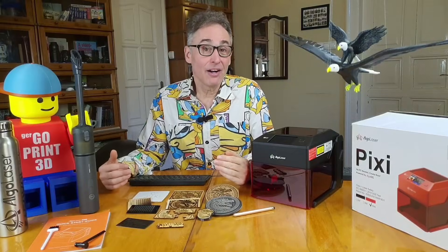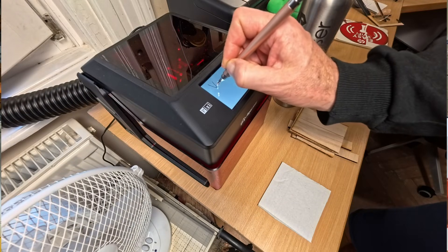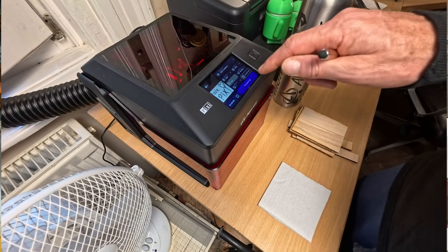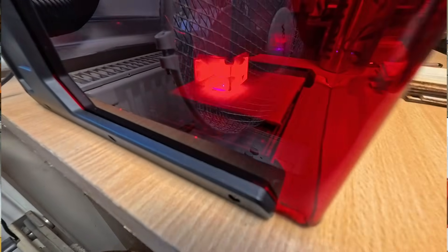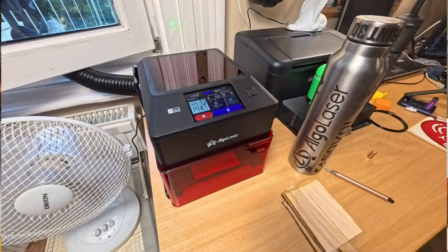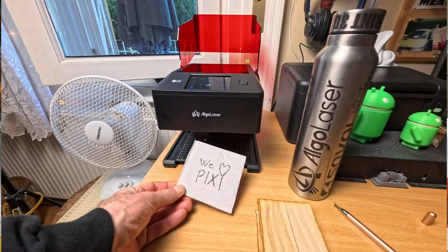We also tried the Algo Sketch option. It's a unique feature, but due to the low-resolution screen and even lower-resolution touch sensor, the quality is really basic. Still, it could be useful for a crafts project at a summer camp, allowing kids to personalize something with strict adult supervision, of course.